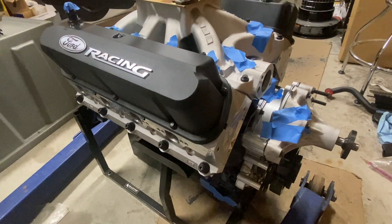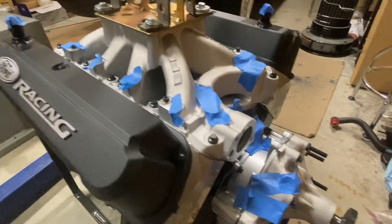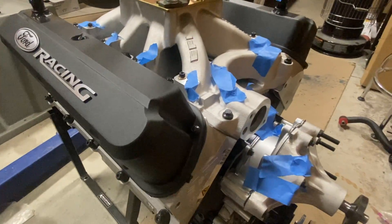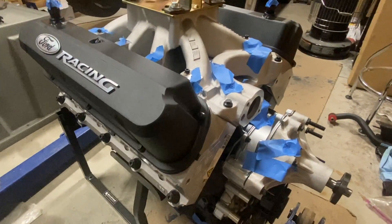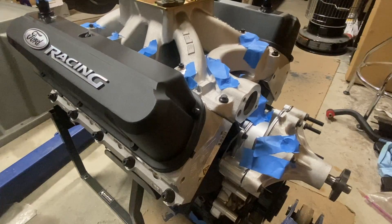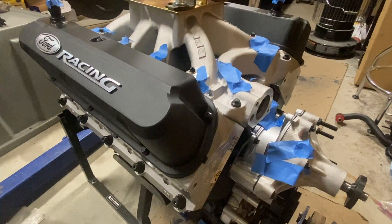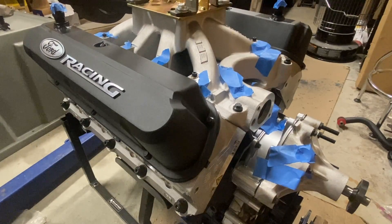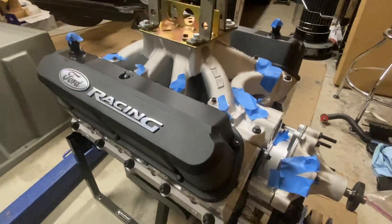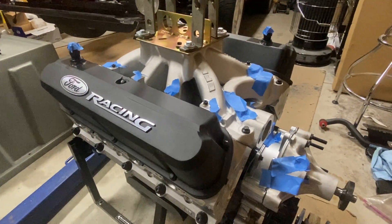The intake is the Edelbrock Super Victor EFI with new ARP hardware throughout. Just be aware that with a 9.5-inch deck, the lower intake runners are wider than on an 8.2-inch deck, and the intake bolts are actually a little bit longer. You'll sometimes see people have trouble getting enough thread engagement on the lowers, especially if the intake needs to be machined or is riding up slightly. I'll also be using an Edelbrock elbow — I think it's the 3848.